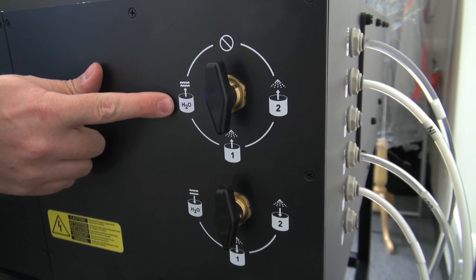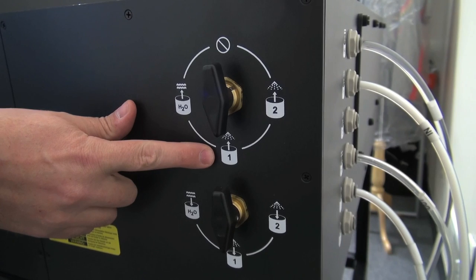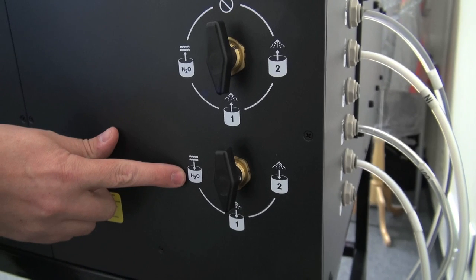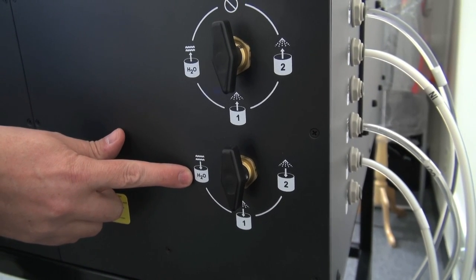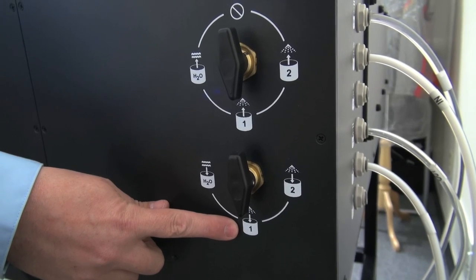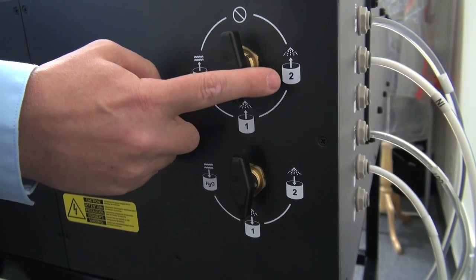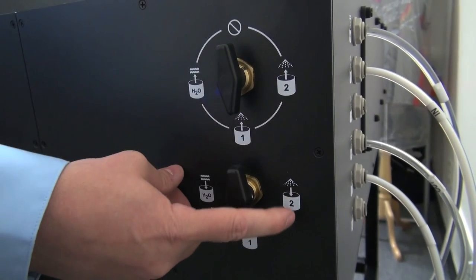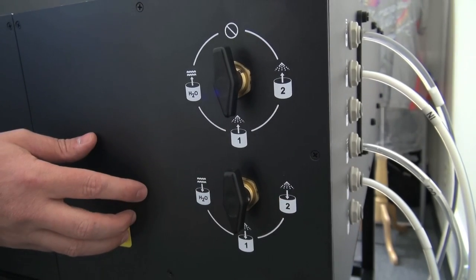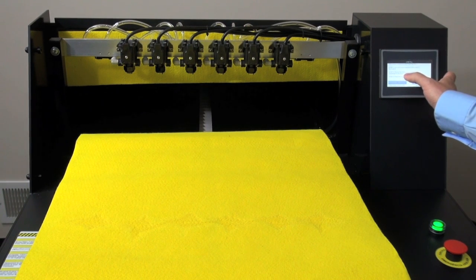This is the water input to the machine. Number one is indicated as the pre-treatment fluid input to the machine. This area is the output to the wastewater container. Number one out is the output back to the pre-treatment fluid container. Number two in and number two out would be used if a secondary pre-treatment solution was desired. Ensure fluid lines are connected and submerged in the fluid.